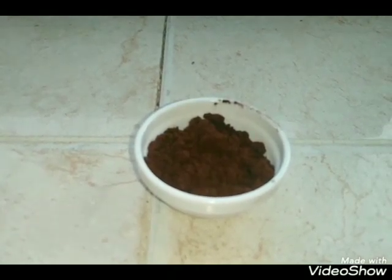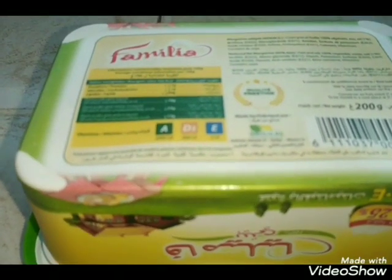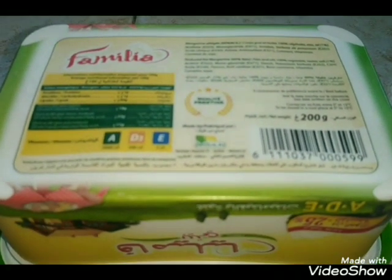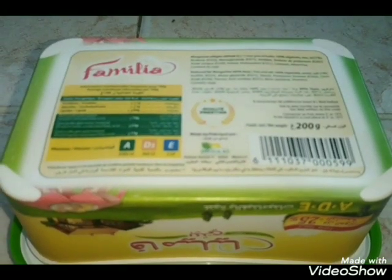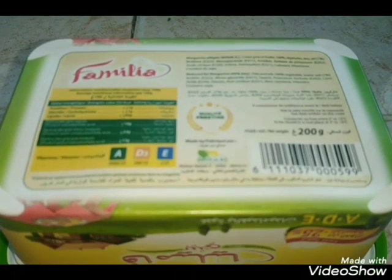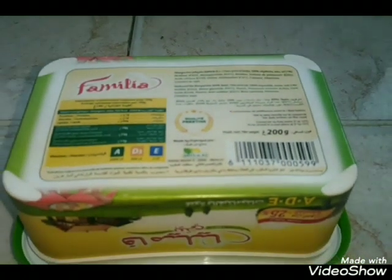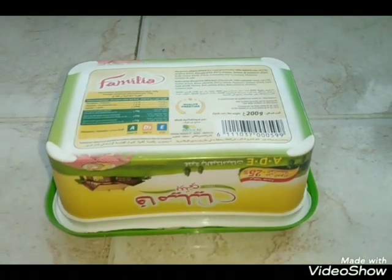وكنحتاج علبة ديال الزبدة من فئة مئتين جرام. ما تاخدوش زبدة ديال التوراق، هذيك معروفة تستعمل في الكرواسون والميل فايل. الزبدة اللي كتكون في العلب من فئة مئتين جرام، ما تفوتش مئتين جرام، هي معروفة وموجودة في الأسواق.